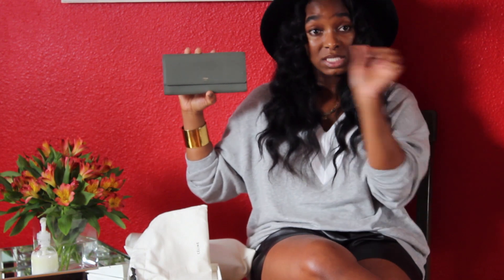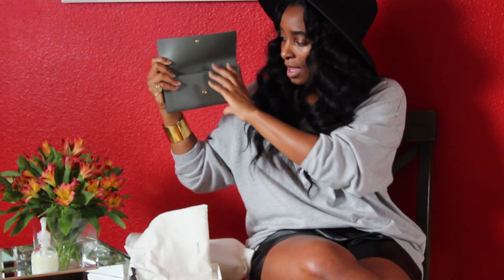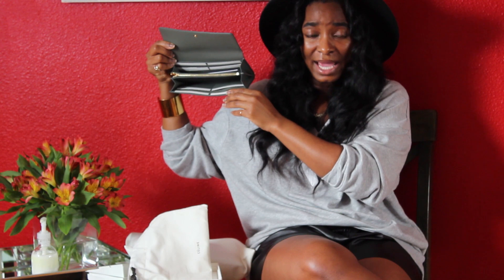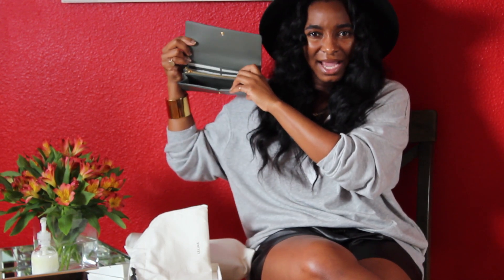My Kate Spade wallet is actually a full zip-around wallet, so I did have my eye on zip-around styles because I like everything being secure. But I decided to get a snap closure wallet just to have something different — I don't like everything I own to be the same. So there's the snap and it just opens like this. I still have all the temporary card slot cardboard pieces inside as well as some paperwork.